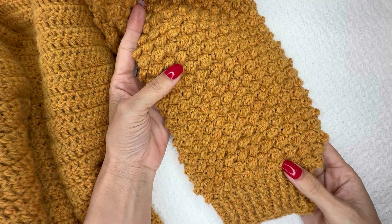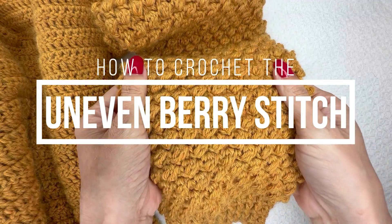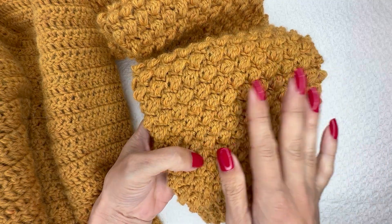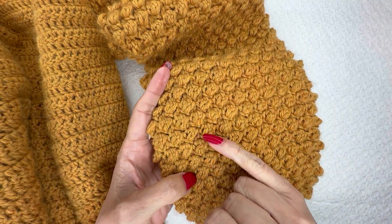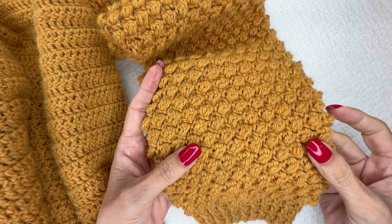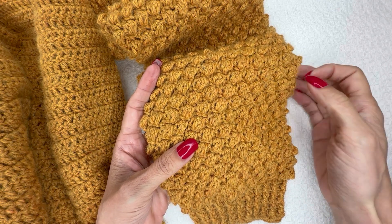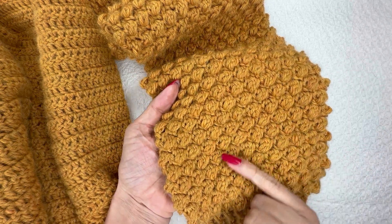Hi, Ashley here with hearthookhome.com, and today we are learning how to crochet the uneven berry stitch. This is a very beautiful stitch that almost looks like baubles or popcorns, but it's very easy to make and very fun to do as well. We are staggering these berries every row so that they are offset each time. This pattern is a four-row repeat, and once you get the pattern established you will repeat the same four rows to create this offset berry look.